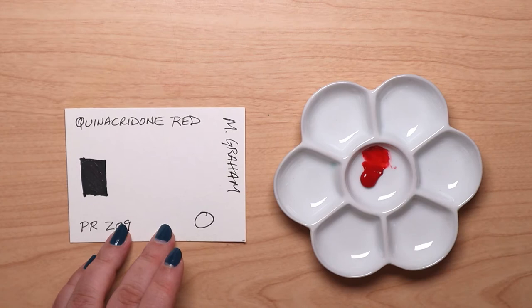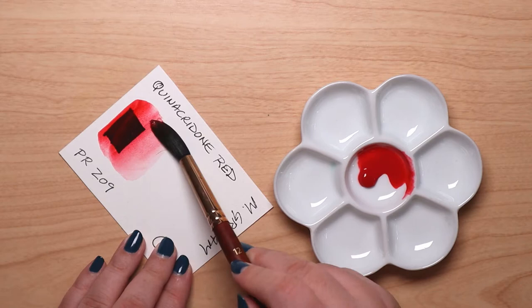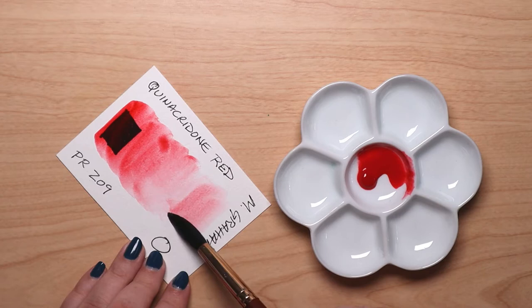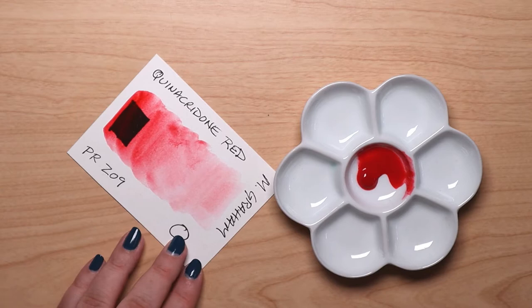So, with the brochure in hand, here's the short and sweet lowdown on M. Graham's Quinacridone Red. It's made with PR209. It is transparent and staining, and has a lightfastness rating of 1, which is excellent. PR, by the way, stands for pigment red. Don't laugh, but it took me an embarrassingly long time to realize that's how the letters work.